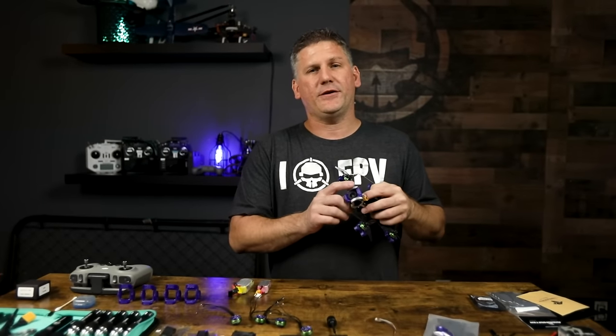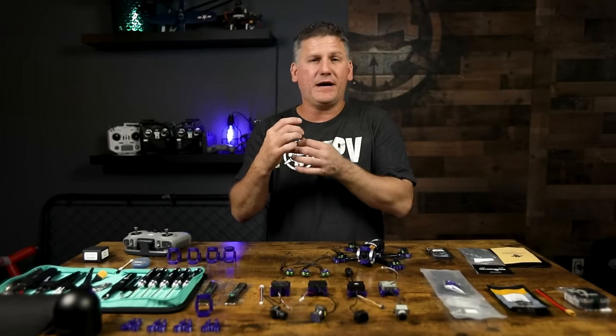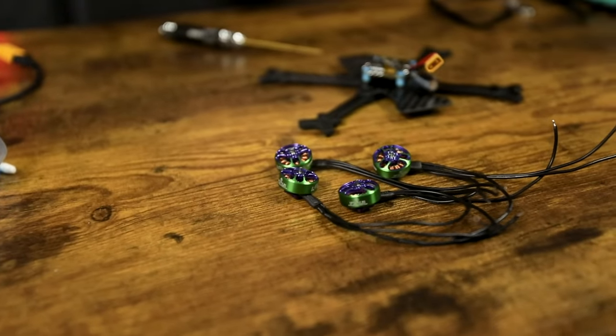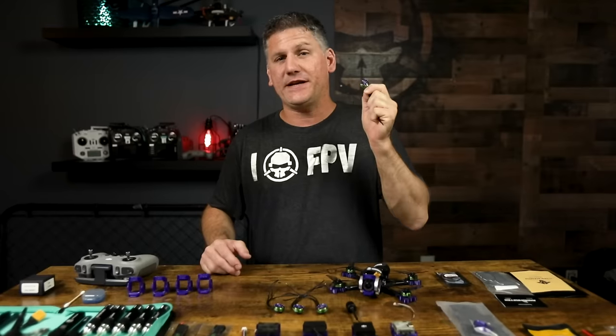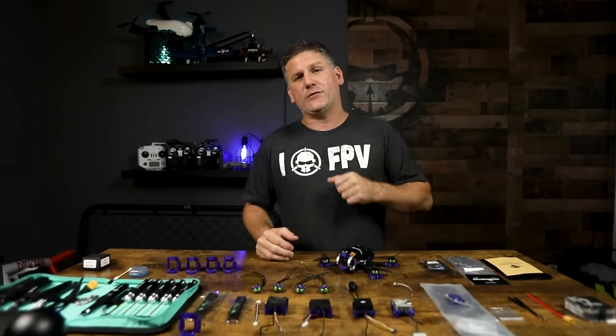This drone carries the O3 camera and air unit, which allows me to upload to YouTube with high-quality 4K footage. And the last thing is my new Let's Fly RC motor. I spent a lot of time prototyping and bash-testing these motors to make sure they are not only durable, but perform amazingly — they pack a punch. Now let's get right into the build.